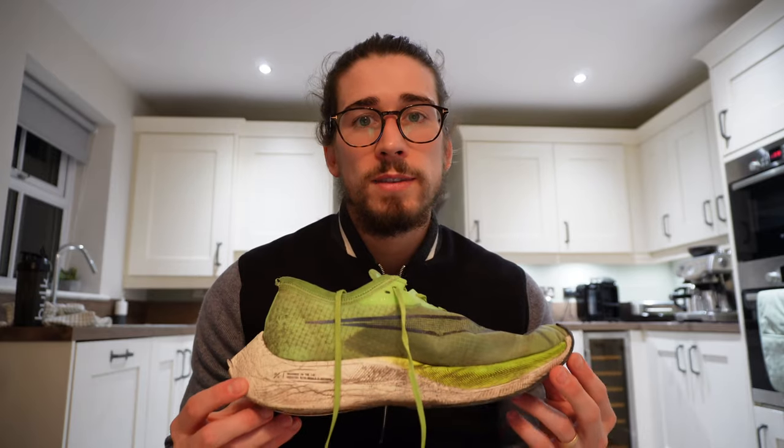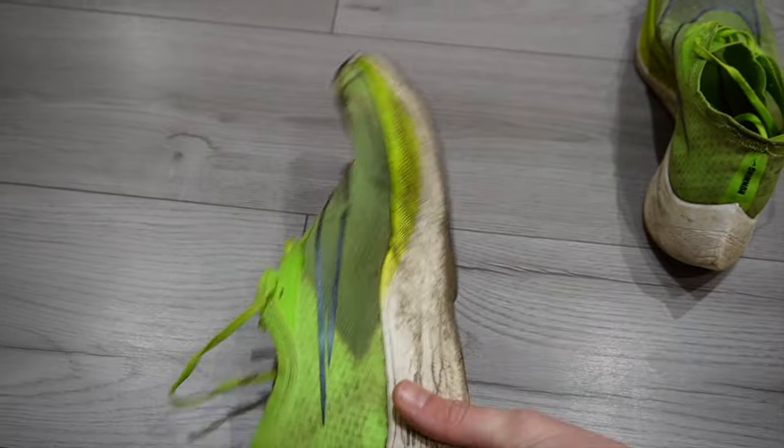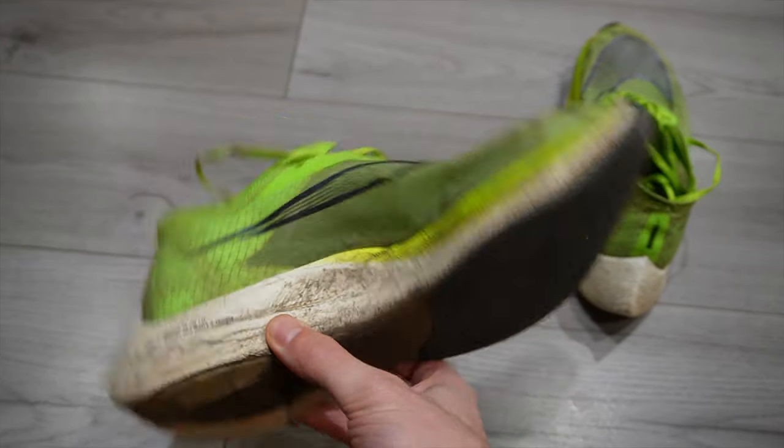The bounce is definitely starting to get a bit less — the ZoomX foam has lost a little cushion. I'd say you'll get 400 to 500 miles out of these, which is really good for a super shoe. The ZoomX foam delivers exceptional energy return, and I think it actually does. I heard someone say that it's the ZoomX foam itself that gives you the propulsion and energy return — the carbon plate just provides the strength. The Vaporfly sits 40 millimeters high and the toe is 32, giving you an 8mm drop, which is quite aggressive and really good for speeds from 1500 up to 10K.